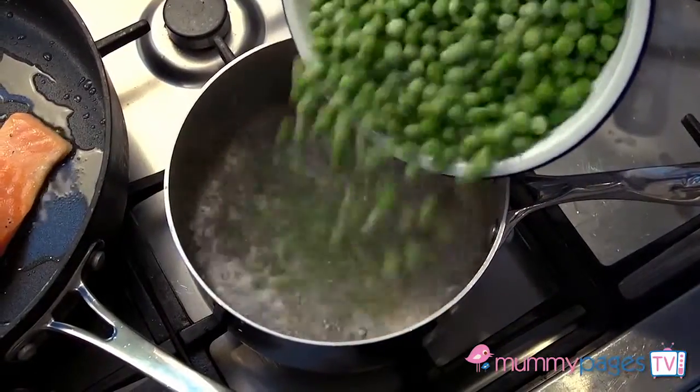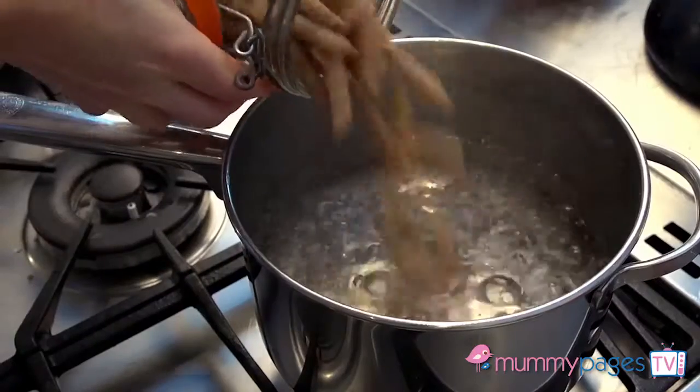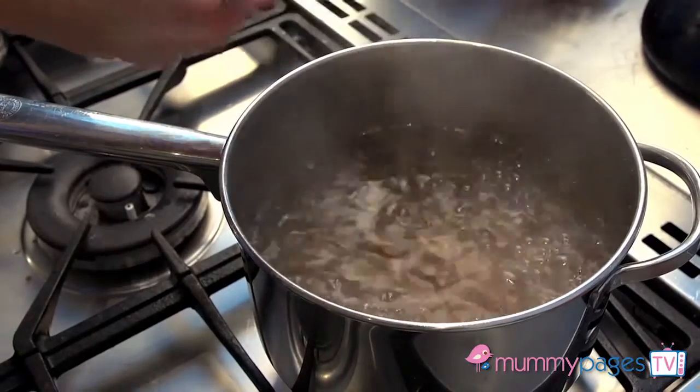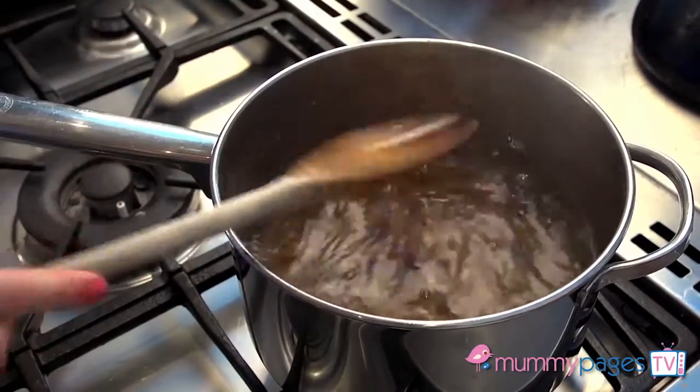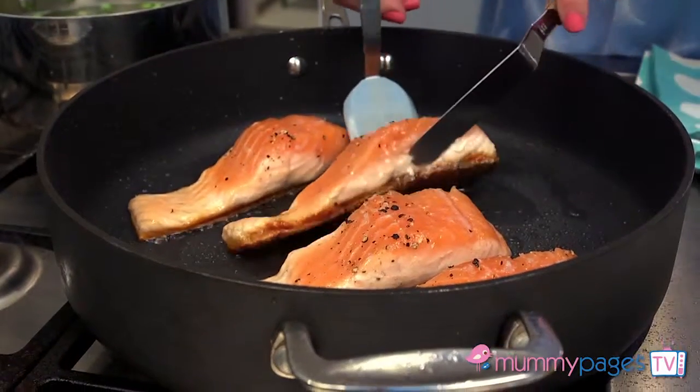While they're cooking, add frozen peas to a small pan of boiling salted water and add dried pasta — I like to use wholemeal — to a large pan of boiling salted water and give it a good stir. Cook both of those until tender.